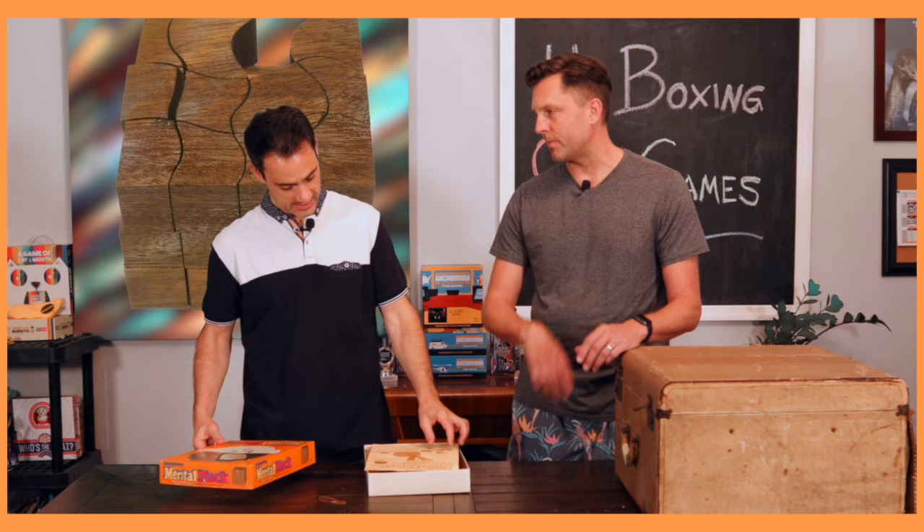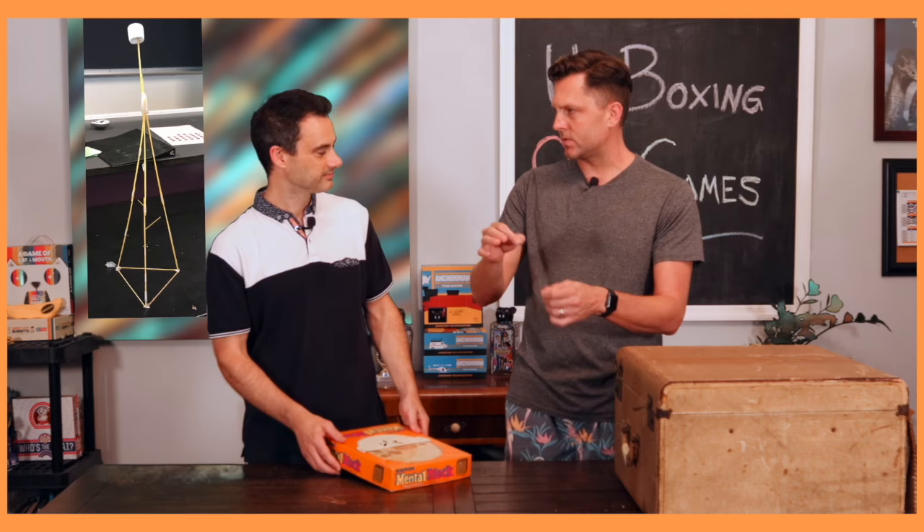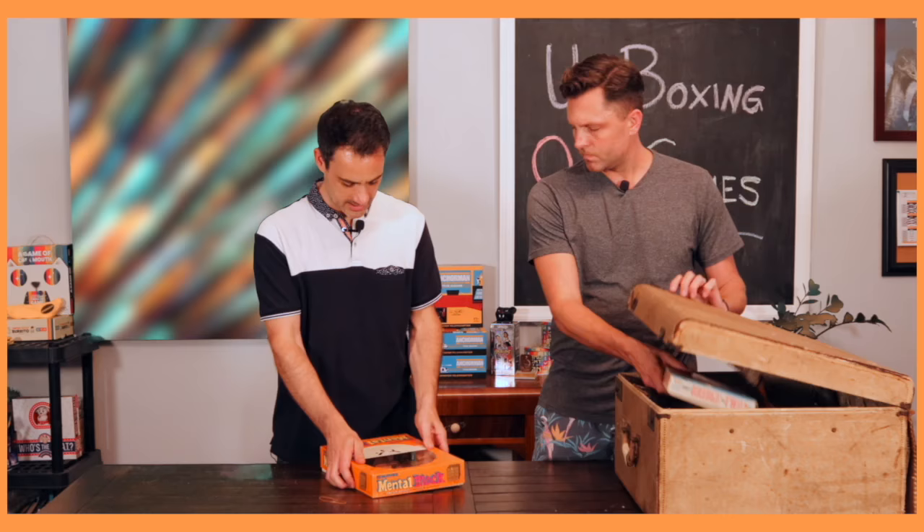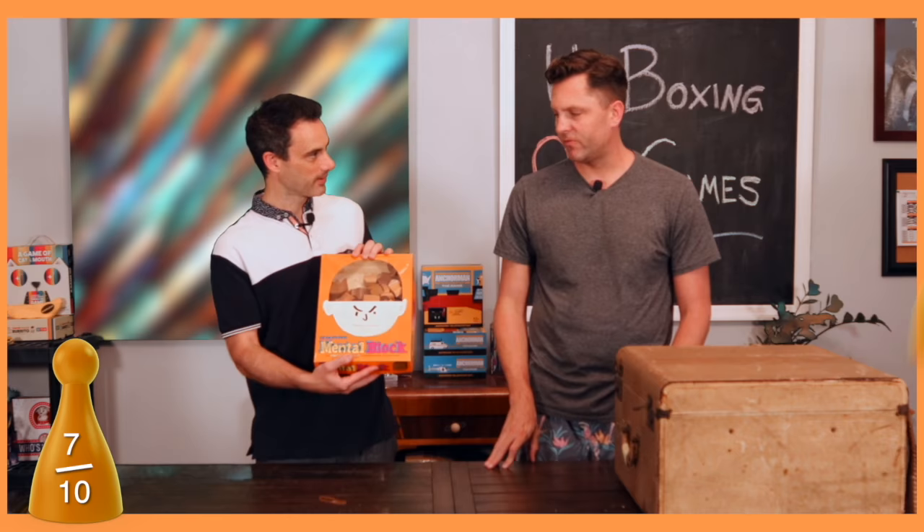I'm going to give it a seven. What do you give it? Four. I just like the packaging — three to four.